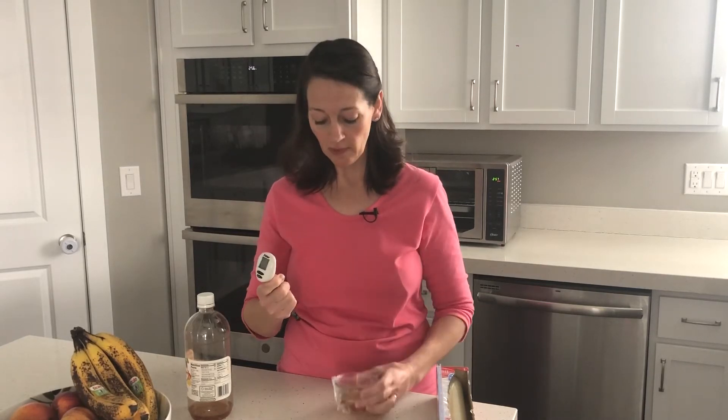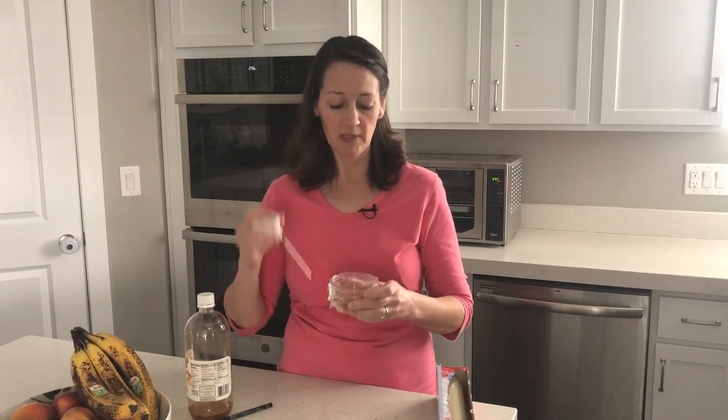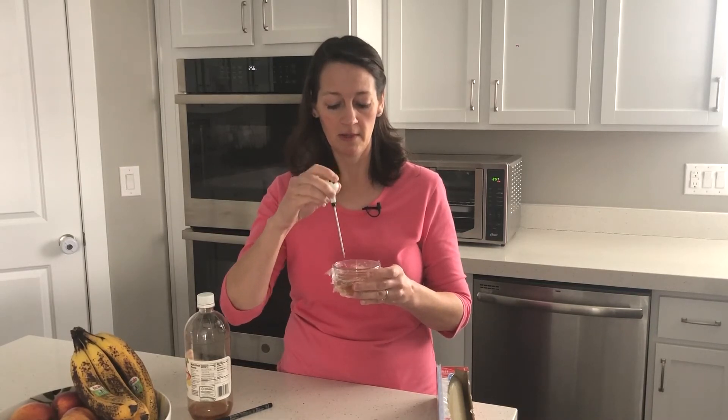Then if you can find a sharp object — I'm going to use a meat thermometer. I take the lid off; it's really sharp. You could also use a pen or a pencil, but I have found that this works the best. So now I'm just going to poke holes into the saran wrap.